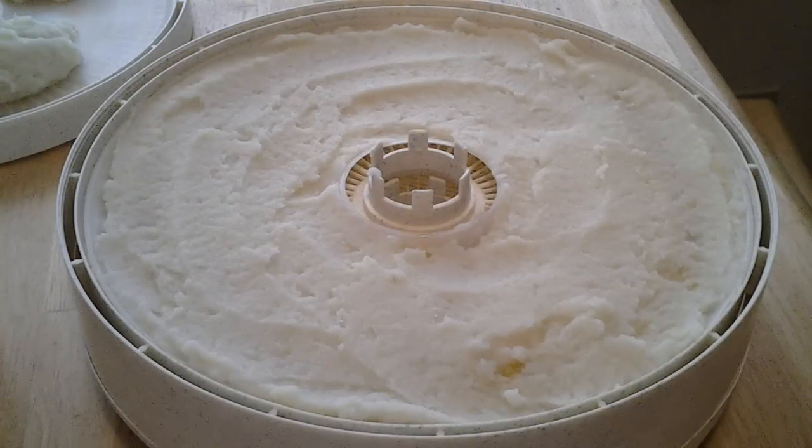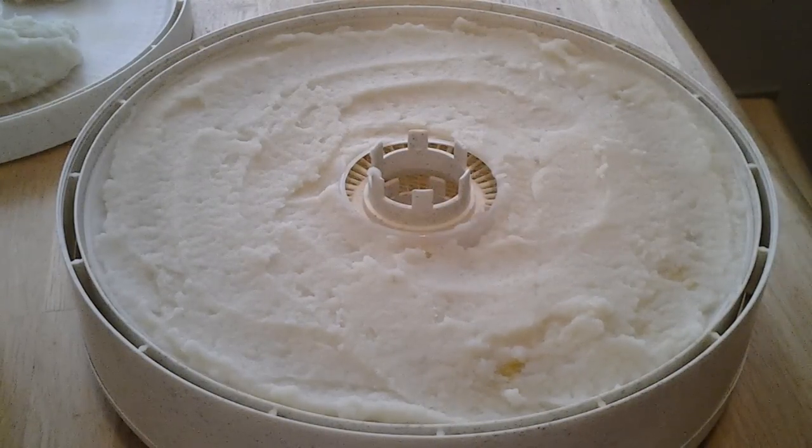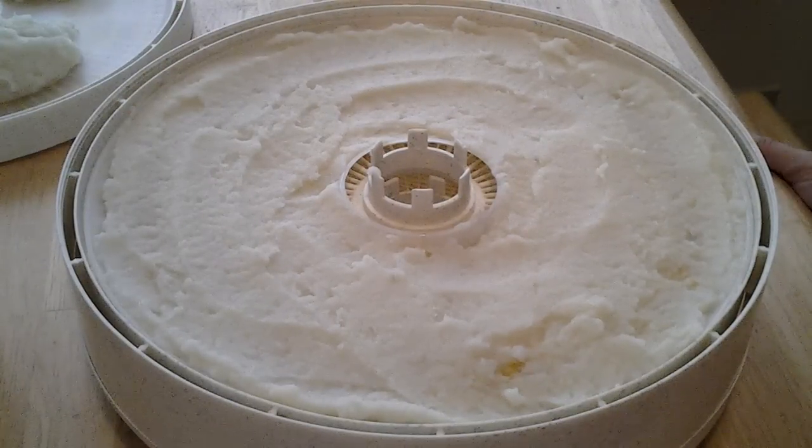Hello YouTubers, busy mom here. Today we're going to dehydrate some mashed potatoes. These are mashed potatoes I had in the freezer, and thanks to Norm McGregor and his video about dehydrating mashed potatoes, I thought let's give this a try. I've got nothing to lose. What I've done here is I took my ziploc sandwich bag of two cups of potatoes and defrosted them.